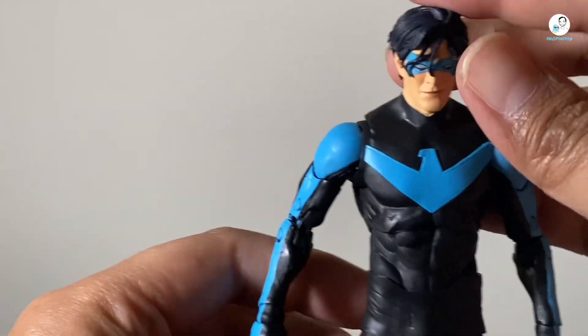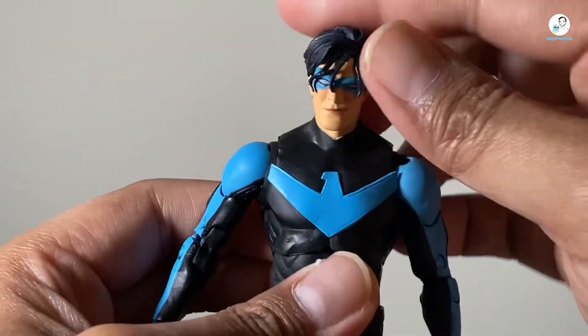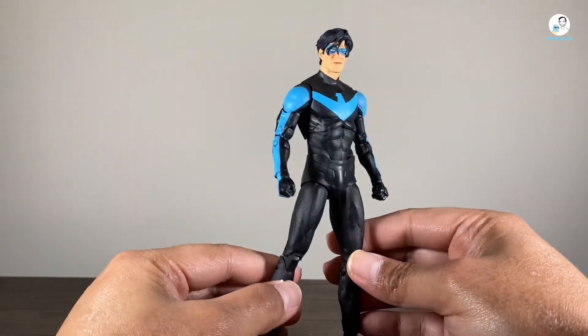And I think this is based on his appearance in Titans Together — I could be wrong, let me know in the comments below. But overall, I do like the head sculpt. It's just the eyes could have been sculpted a little bit better. And we'll take a look at the rest of the figure.